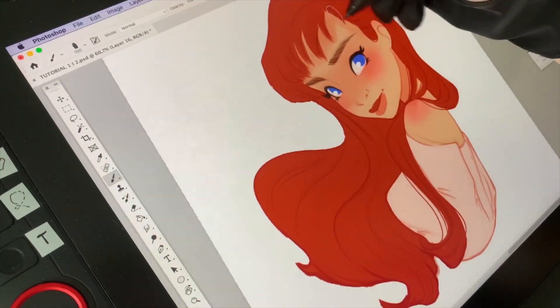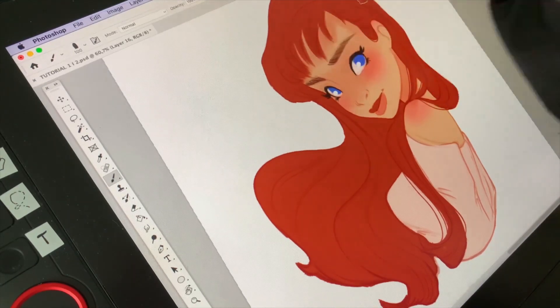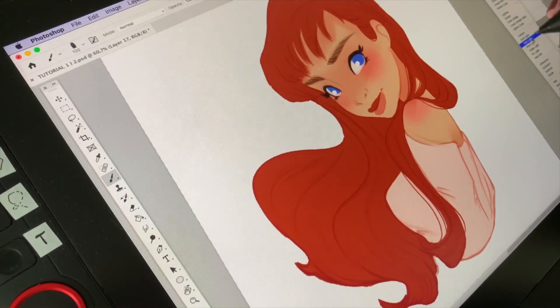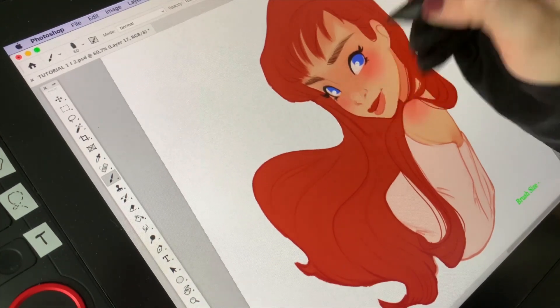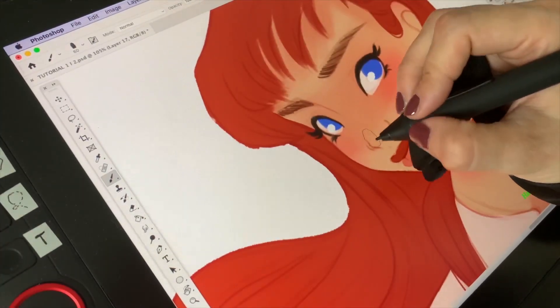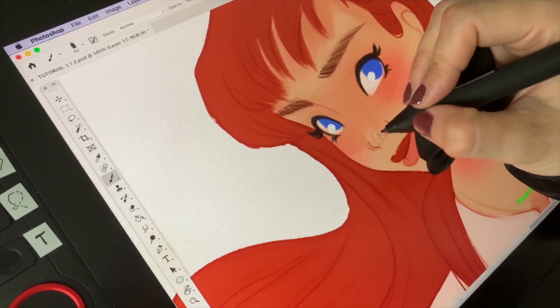Some shading also has to go under the bangs because they fall over the forehead and naturally leave some shadow. For the lighting, I add another layer set to Overlay, choose a bright pink color, and add some lighting to the nose.